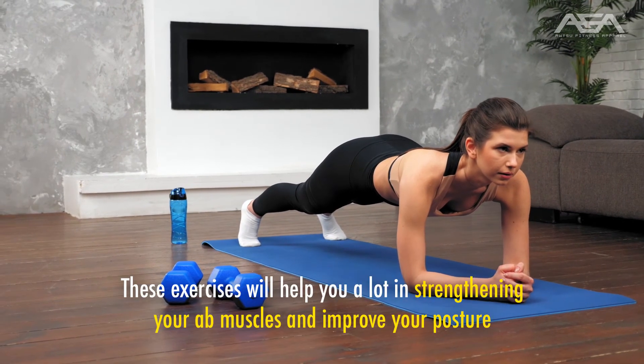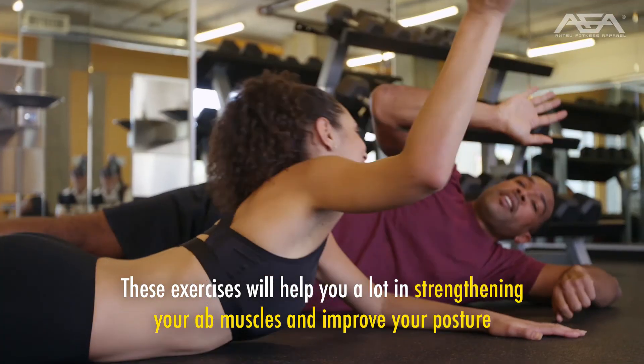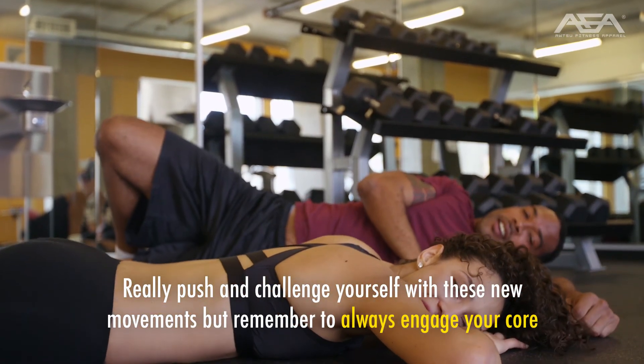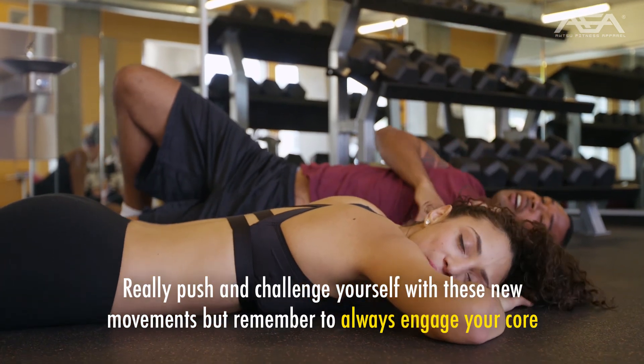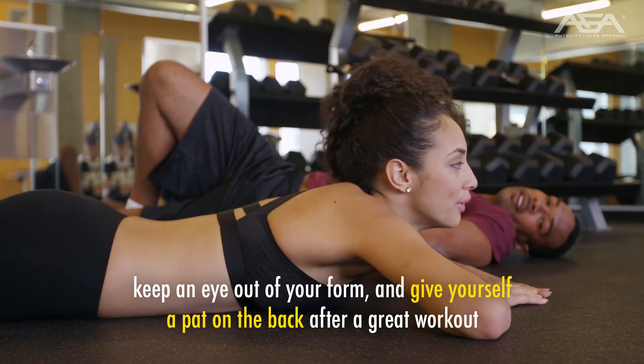Takeaways. These exercises will help you a lot in strengthening your ab muscles and improve your posture. Really push and challenge yourself with these new movements, but remember to always engage your core, keep an eye on your form, and give yourself a pat on the back after a great workout.